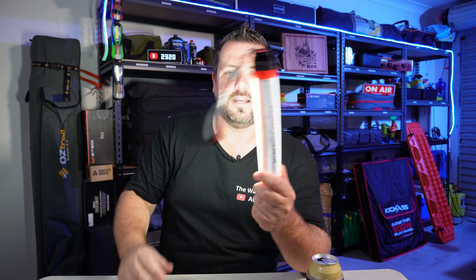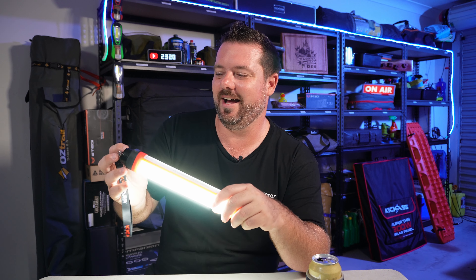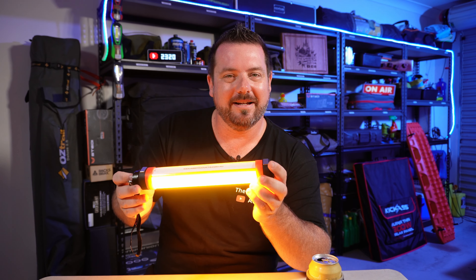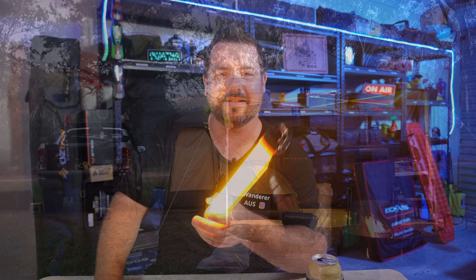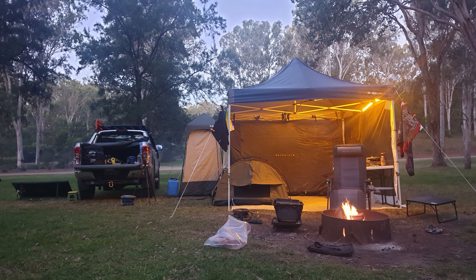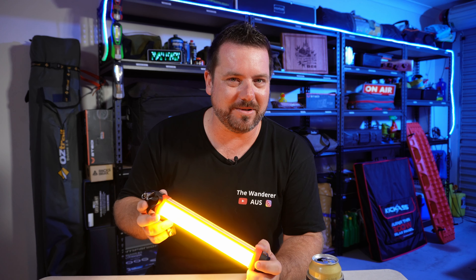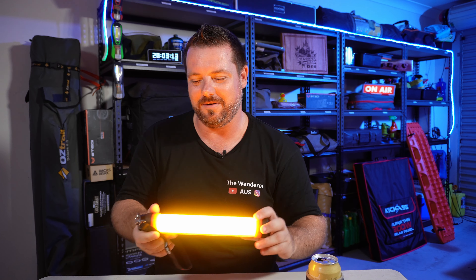We've also got the mozzie light — the theory is that the orange light keeps mozzies away. I don't know if that's true; you tell me, folks. When you run your orange lights at camp, do you keep the mozzies and insects away? I find that maybe the mozzies stay away, but what I find it attracts is wolf spiders in particular. Next time you're at camp running the orange light, have a look around and see if any wolf spiders are wandering around.